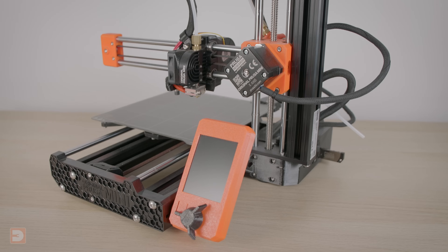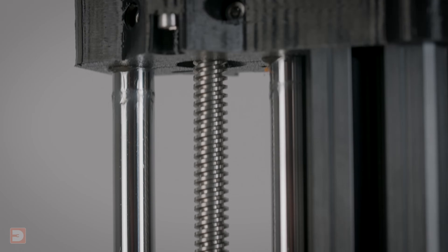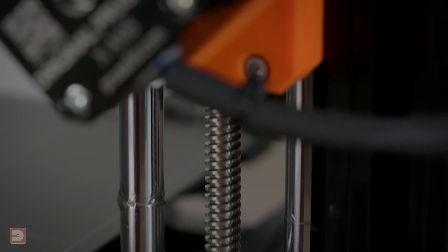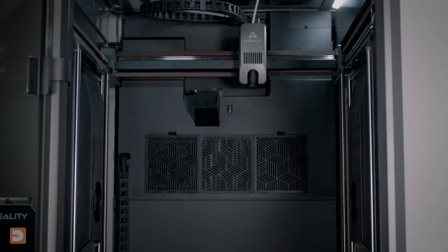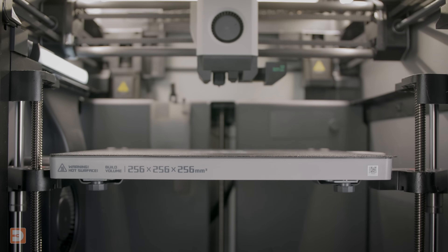On 3D printers, the Z-axis lead screws are the threaded vertical rod or rods which provide Z-axis movement. With Cartesian printers — a category which bedslingers fit into — this is the threaded rod or rods which the X-axis and nozzle move up and down on, and with CoreXY printers it's the 3–4 rods which the bed moves up and down on.